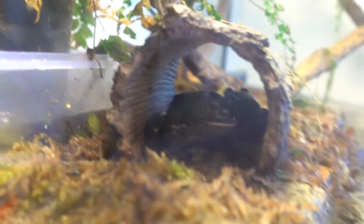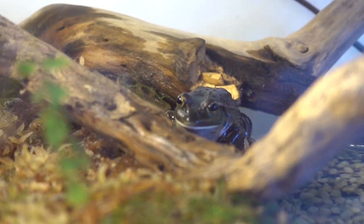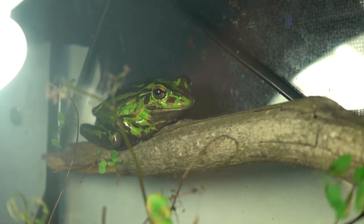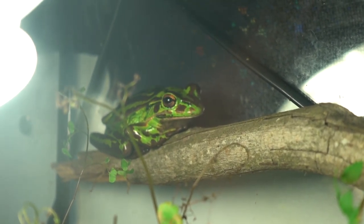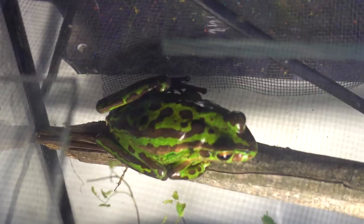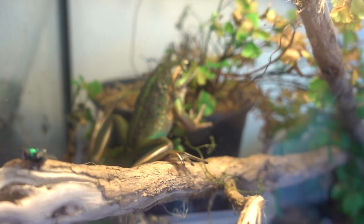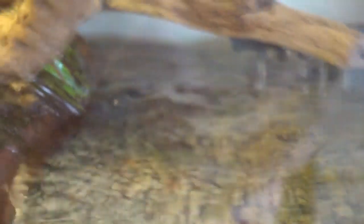Southern bell frogs do actually get bigger than the G&Gs, but they take quite a long time to grow. My southern bell frogs are only a little over a year old. Even though they're all the same age, they are different sizes, which you do need to be careful about because sometimes they can eat each other if one is much smaller. But I haven't experienced that at all — even though one of mine is quite a lot smaller than the others. My G&G frog at four to five years old is pretty much the same size as my biggest southern bell frog, and she hasn't tried eating the smaller one either.